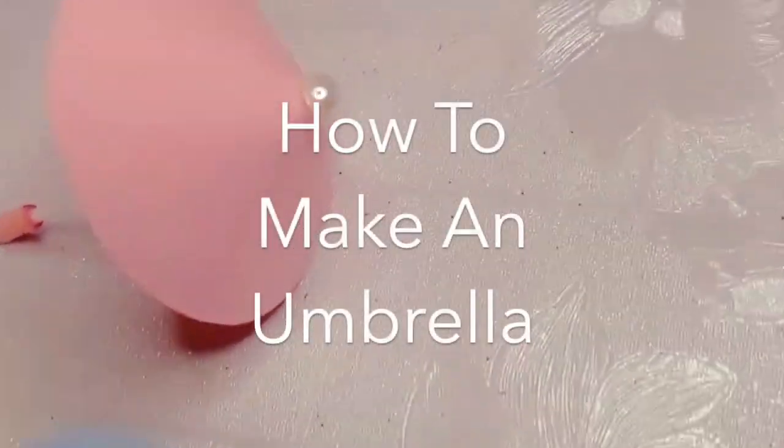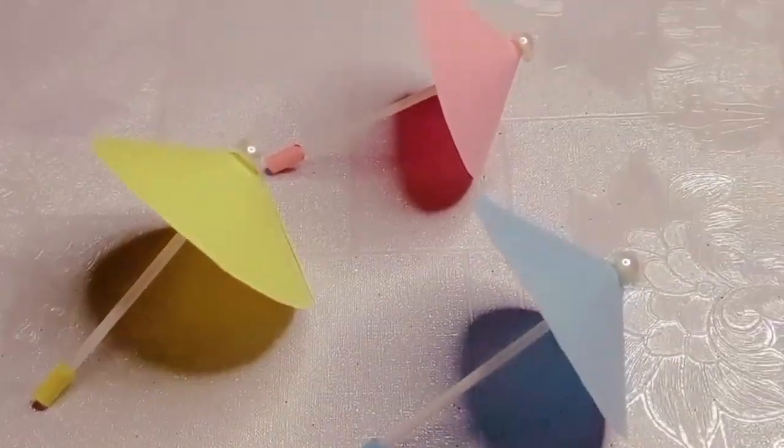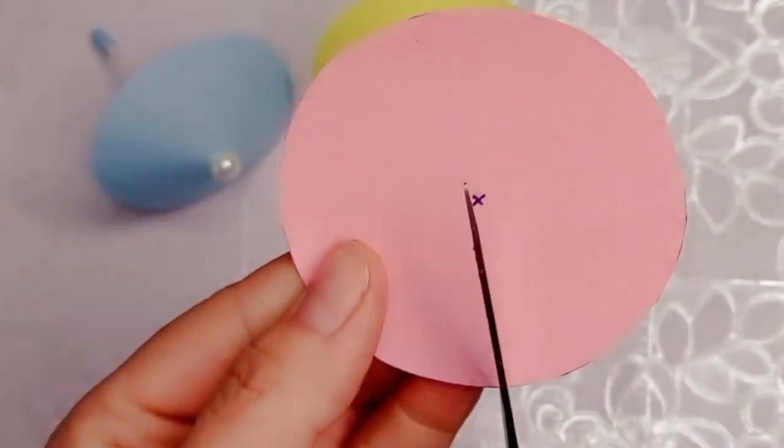Hey everybody, today we're going to be showing you how to make an umbrella. Umbrellas are great for keeping the l*** spit off of you, but they ain't cheap. So what are you going to do? If you're smart and frugal like me, you're going to make your own.